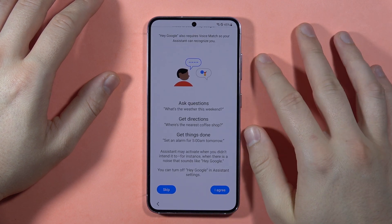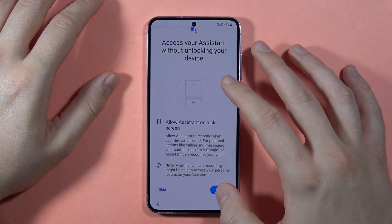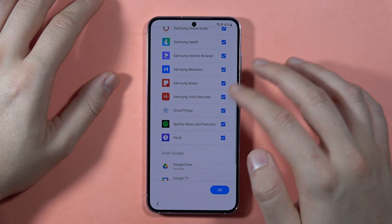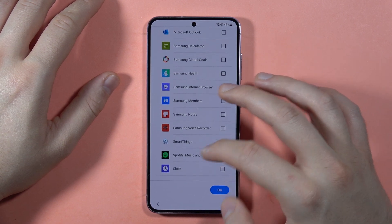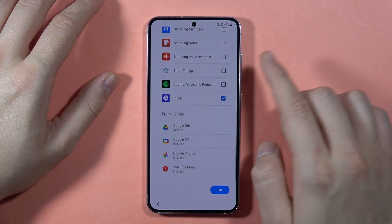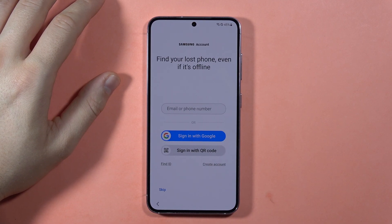Now we can also set up Google Assistant if you need it. I'm going to tap I Agree. Here we can get some additional apps, but I'm going to skip most of them — I don't really need these apps. I will get the Clock app though. Mostly I use Google apps, so I don't really need Samsung Browser or Samsung Notes. Then click OK.